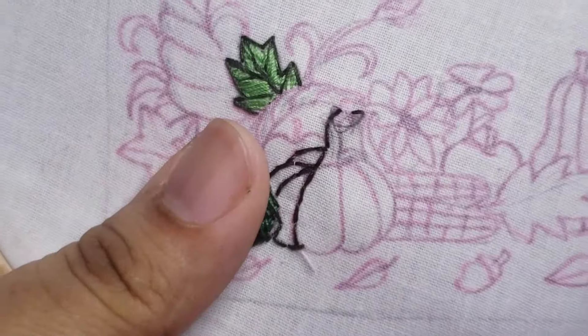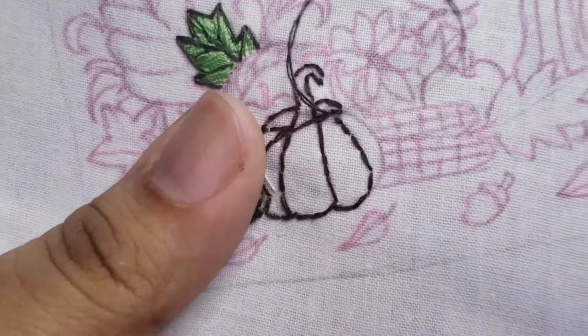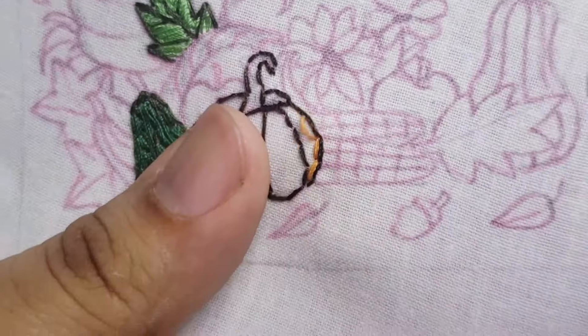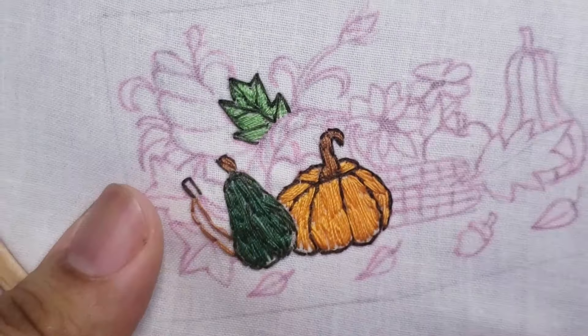As with my regular embroidery, personally, I like to start by the outline. Then, I will fill the embroidery. And then, just take a look at the board!